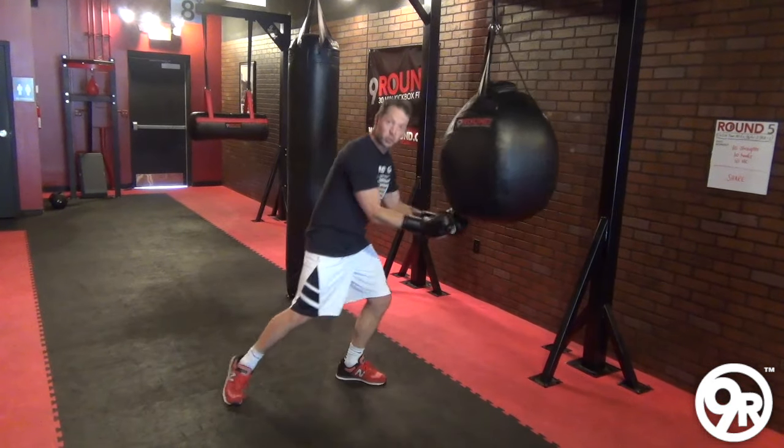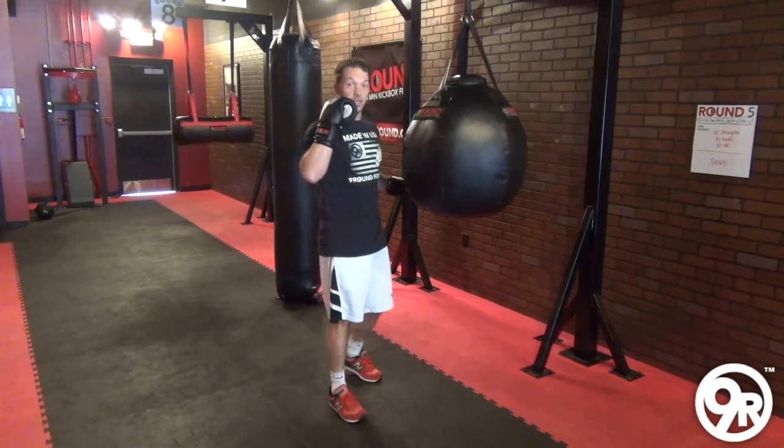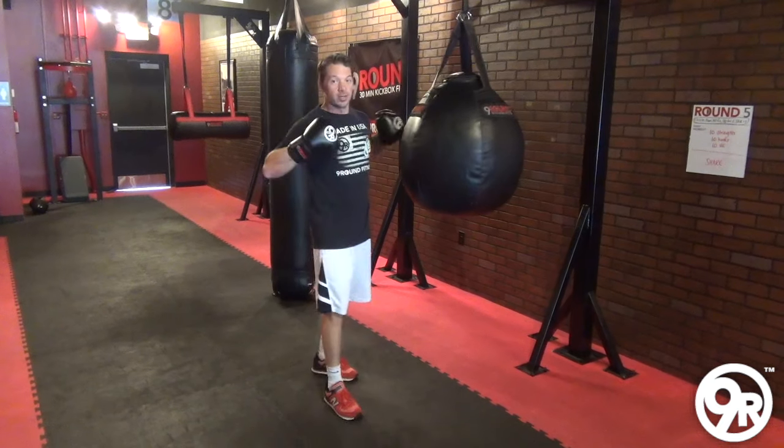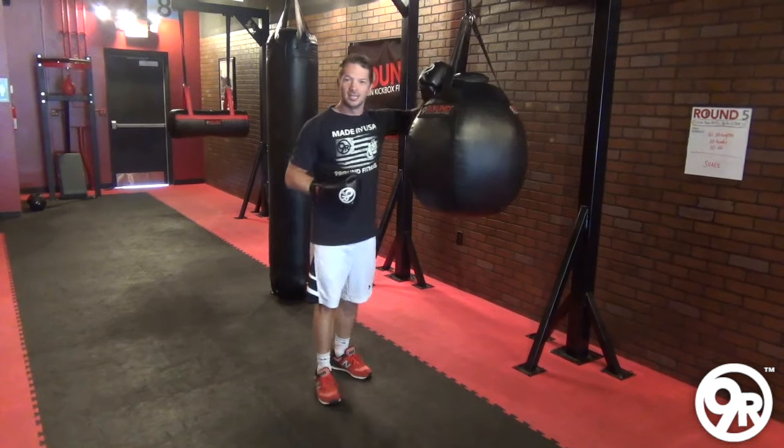So the curvature of the Wrecking Ball allows those different angles for your punches and your kicks, which is going to give you an even better workout and work different muscles. So enjoy the Wrecking Ball in your next Nine Round Workout.